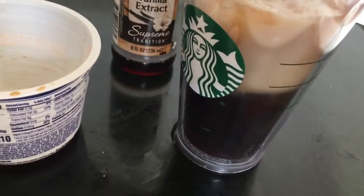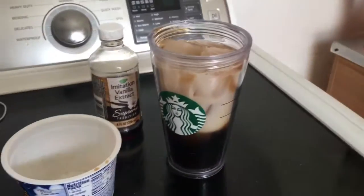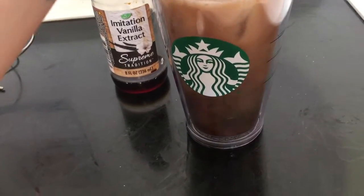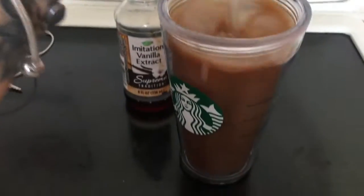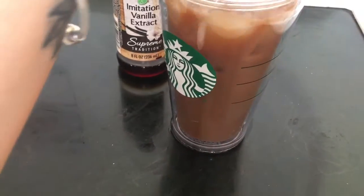Sometimes the oat milk separates, so you want about that much. I don't want to put too much milk. I love iced coffee, especially from Starbucks or Dunkin' Donuts — beautiful.